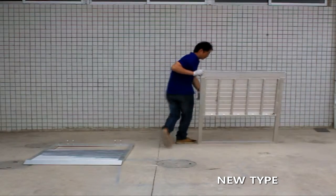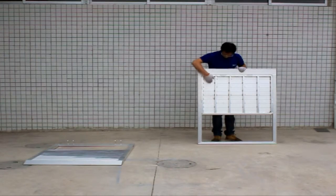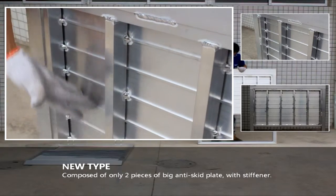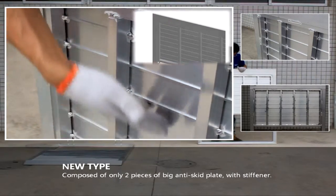The new type base plate is composed of only 2 pieces of big anti-skid plate with stiffener.